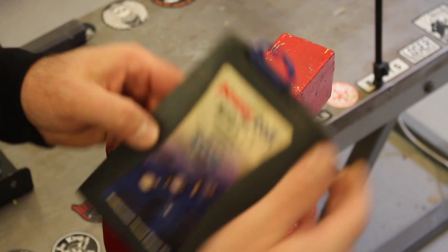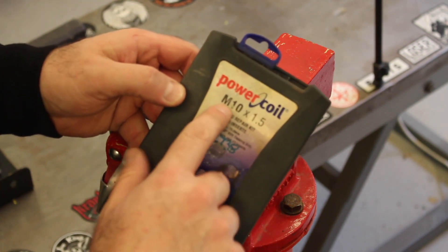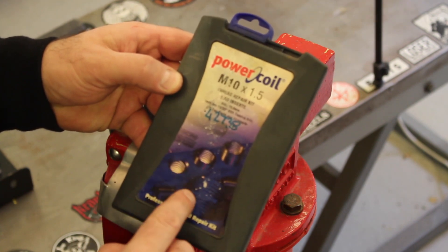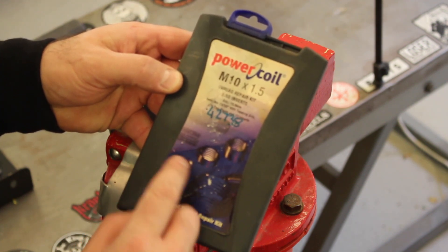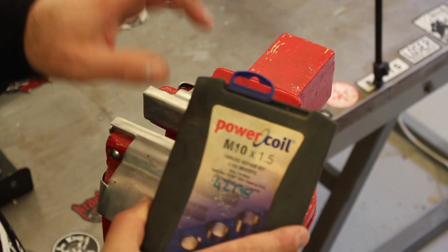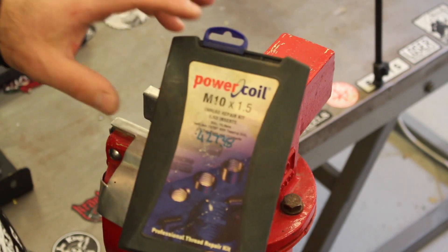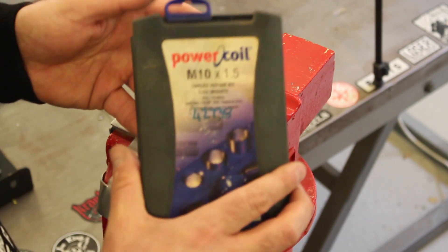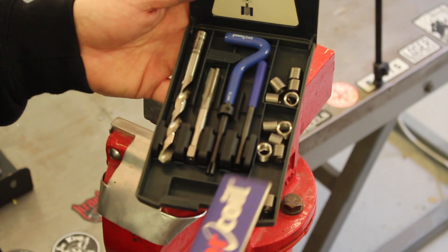What we're going to use is what's called a threaded insert — or helicoil by brand name. This is a thread repair kit for M10 by 1.5, so you have to purchase a kit to suit the thread you're attempting to repair. You can get these in all sorts of quality ranges, from cheap import sets with half a dozen metric sizes in one kit all the way up to more expensive single-size kits like this M10 by 1.5.